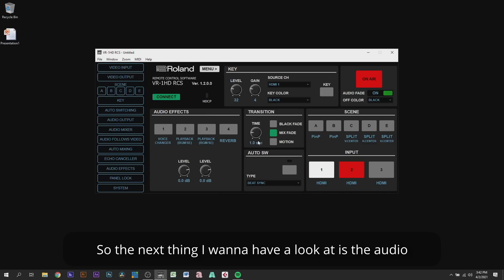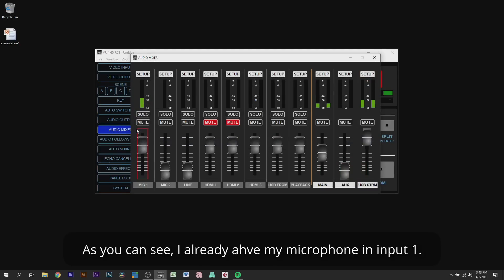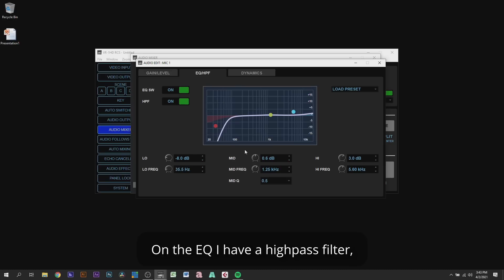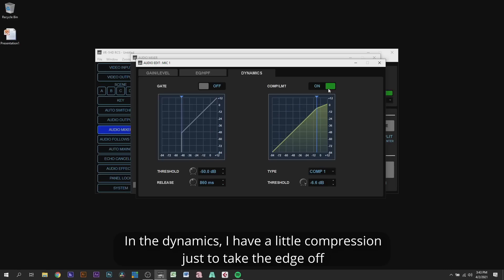The next thing I want to look at is the audio, so I'll click on audio mixer. As you can see, I already have my microphone in input 1. Clicking setup shows the gain I already have set. On the EQ, I have a high pass filter, a little bit of a notch in the mids, and a little bit of a shelf on the highs — I'll probably be re-EQing this in post later. In the dynamics, I just have a little bit of compression to take the edge off.